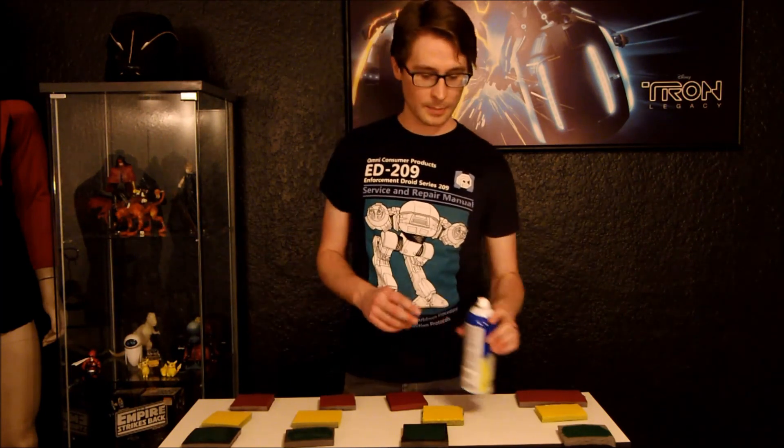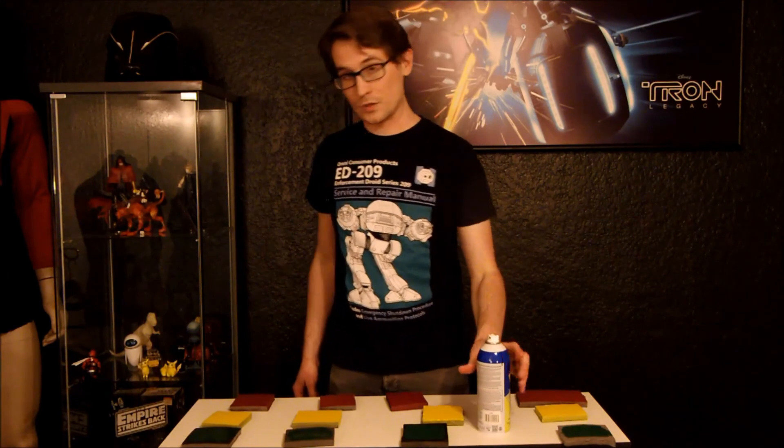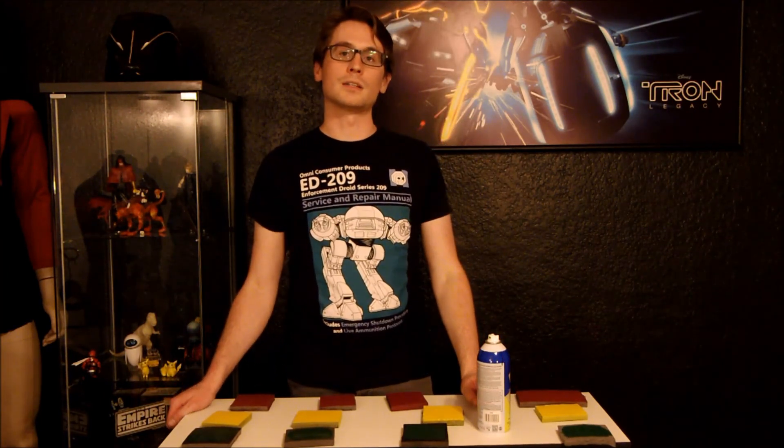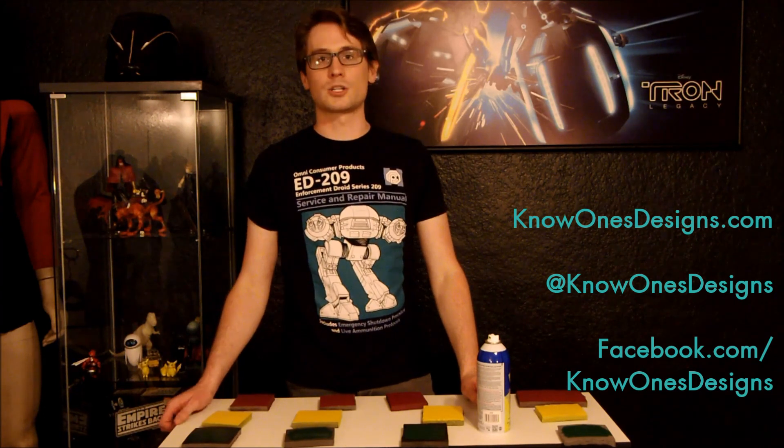If you like this video, please subscribe — we've got plenty more coming down the pipeline. If you want to see more of mine and my wife's work, you can check us out at knowonesdesigns.com, or follow us on Twitter and Facebook at knowonesdesigns. See you around!